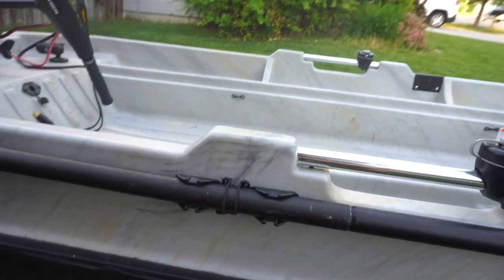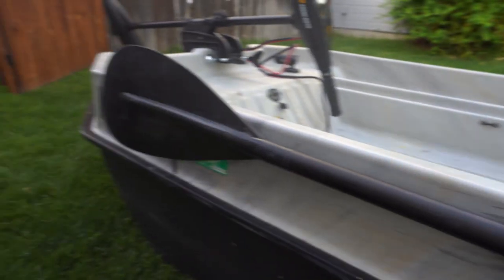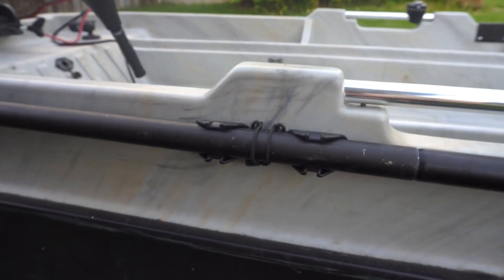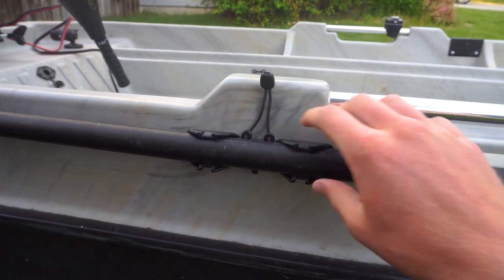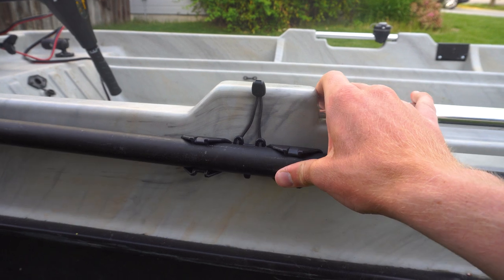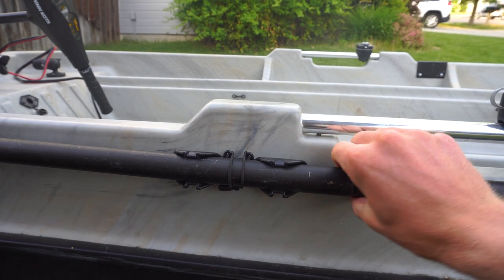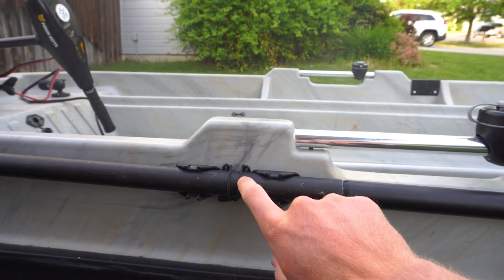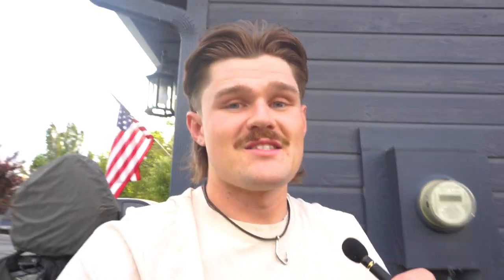One more quick mod: I upgraded my kayak paddle mount. I bought a Yak Attack mount — about 11 bucks, kind of pricey but pretty cool. What I like about this one is it snaps in better and has a lock so you can clip underneath and that paddle isn't going anywhere. I actually had the paddle unclip on me once with the old mount, so no more worries. Like I said, folks, we're going full Tony Stark here — everything that had a weakness, we're rebuilding it and making it better.